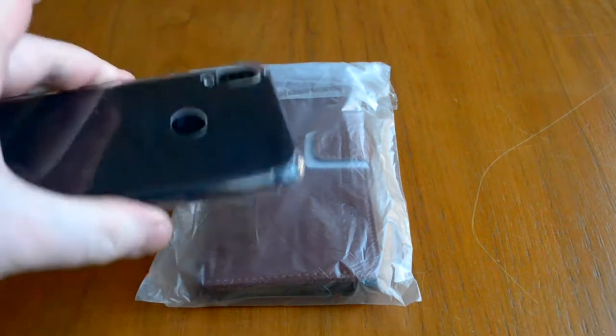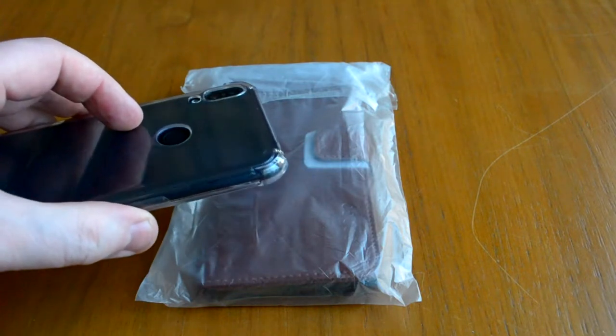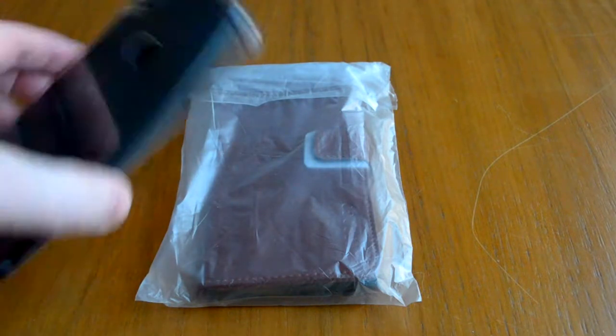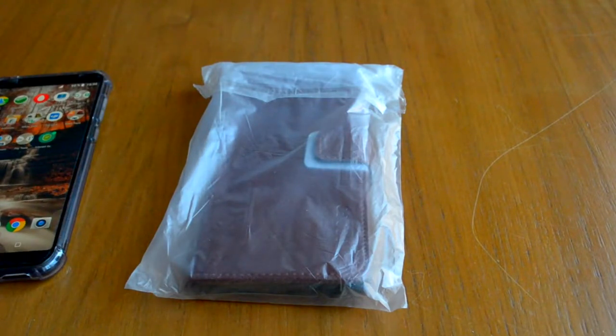У меня есть распаковка чехла бампера на канале, то есть кому есть необходимость подобрать — можете посмотреть и увидеть. Чехольчик поставляется вот в таком виде, шел из Китая достаточно продолжительного времени, около месяца.